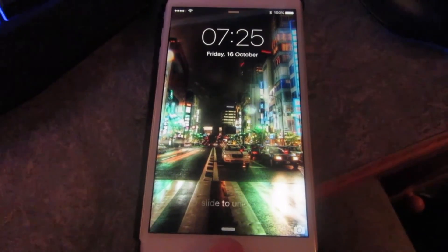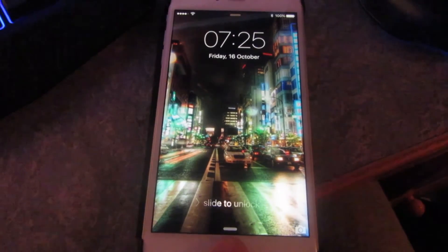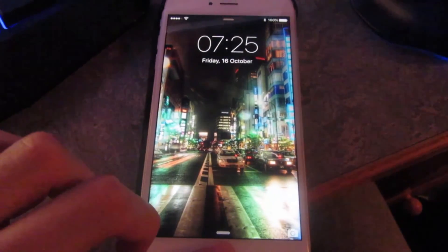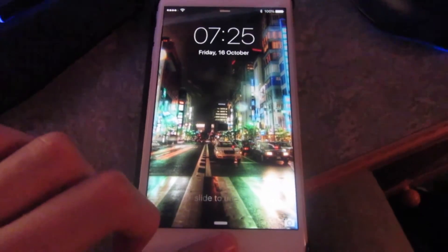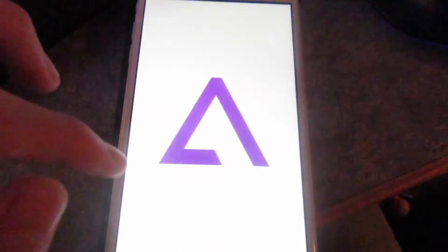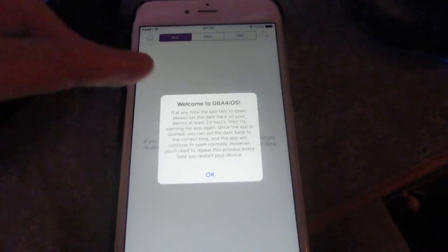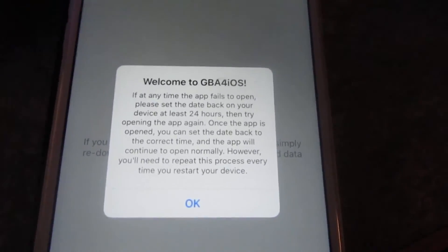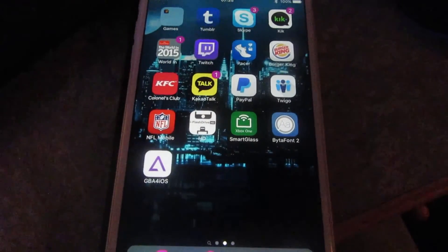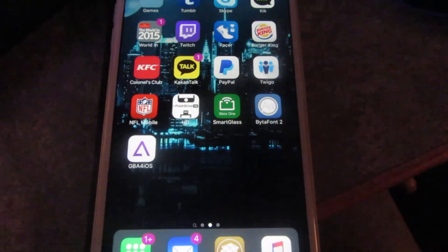Let's unlock it. There's GBA4iOS — let's open it up. Welcome to GBA4iOS. And you've got GBA4iOS on iOS 9 without having to do any of the revoking business. GBA4iOS is now installed on iOS 9.